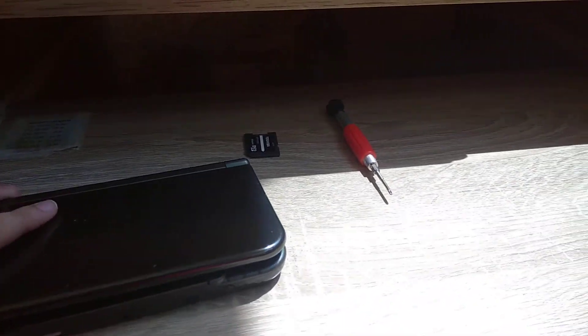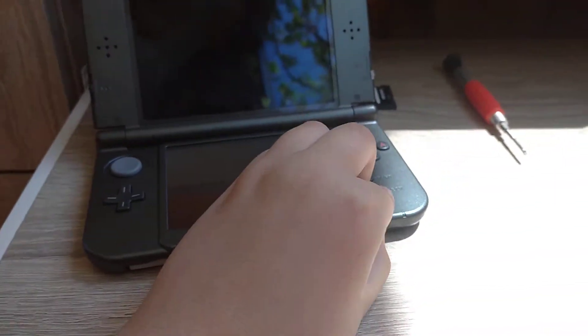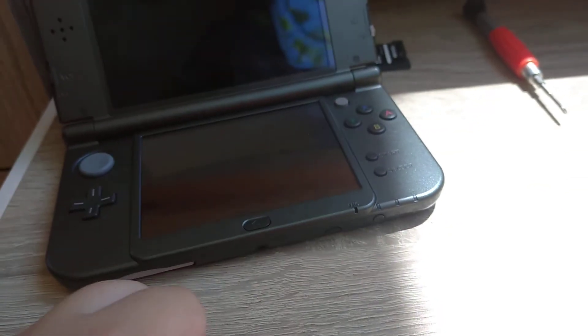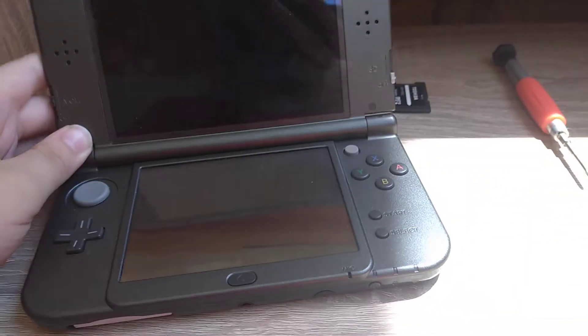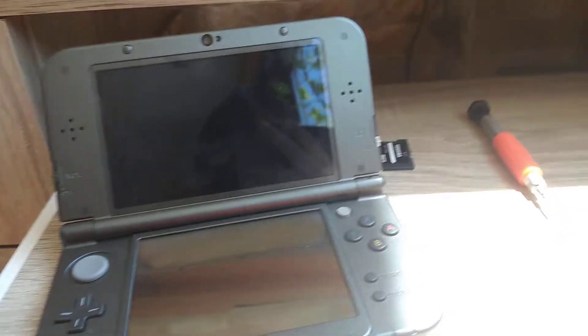So the problem is: if you press the power button, this little light turns on and then it immediately turns off. The problem here is if you have custom firmware installed on your 3DS or 2DS.